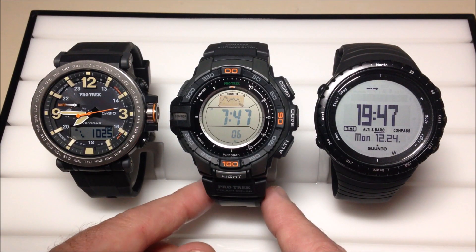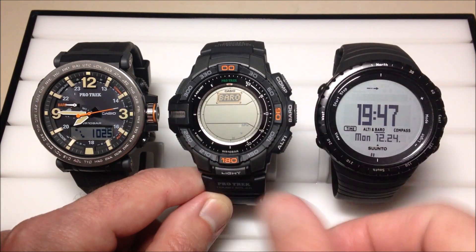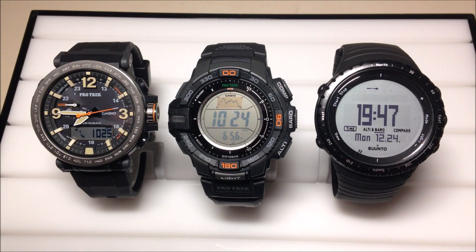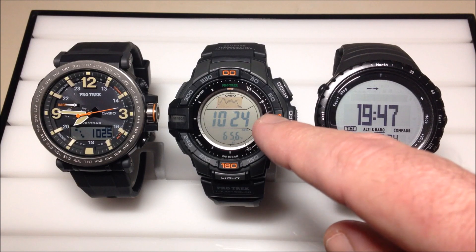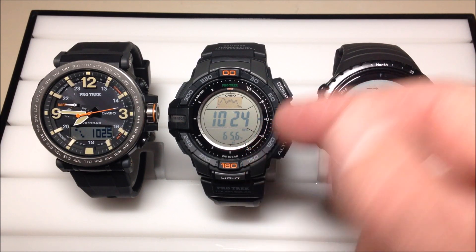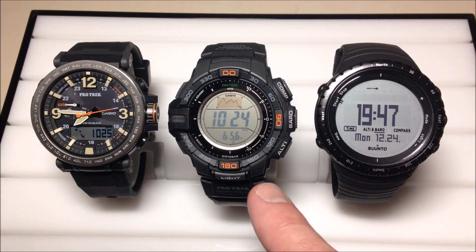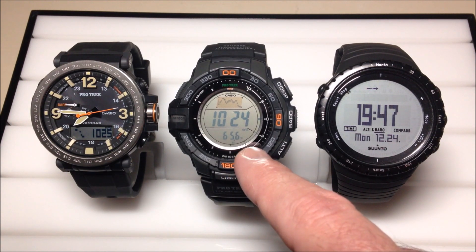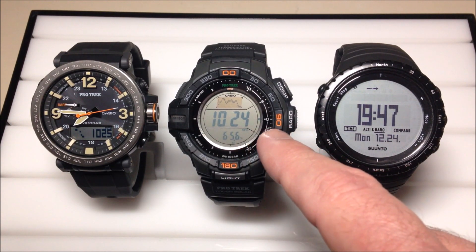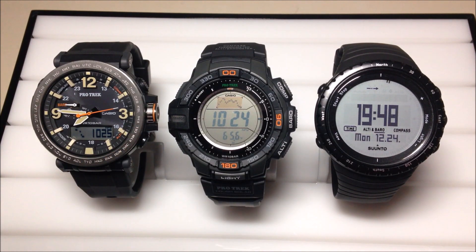Let's go ahead and go into the barometer mode on the PRG270. It does have a standalone barometer button — it's the middle button on the right-hand side. You're going to see basically the same kind of thing that we saw on the 600 model. We've got our barometric pressure in the middle, at the bottom we've got our temperature value, and then at the top we have our barometric pressure trend over the last 42 hours. The thing I like about this watch better is we actually have temperature displayed under our barometer mode. On the PRG600, if you want to see temperature, it's in its own separate mode outside of the barometer mode.